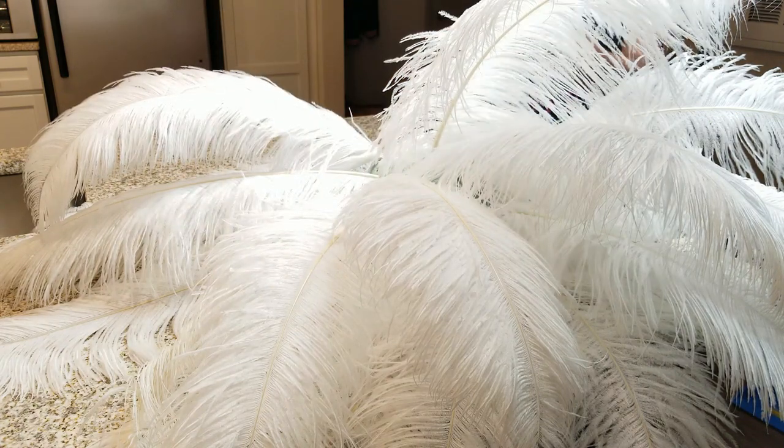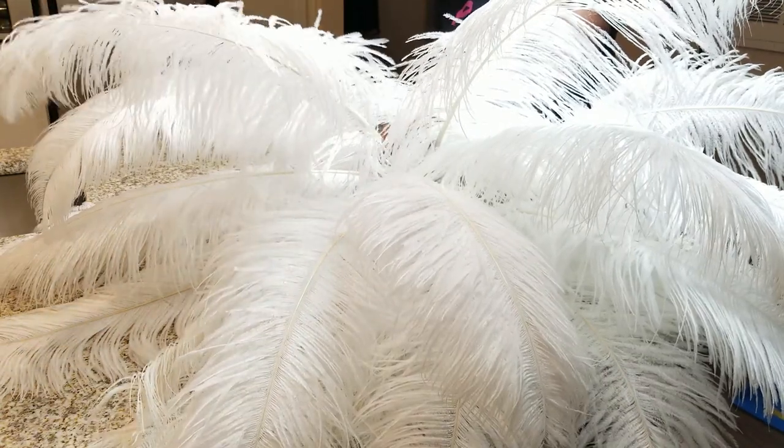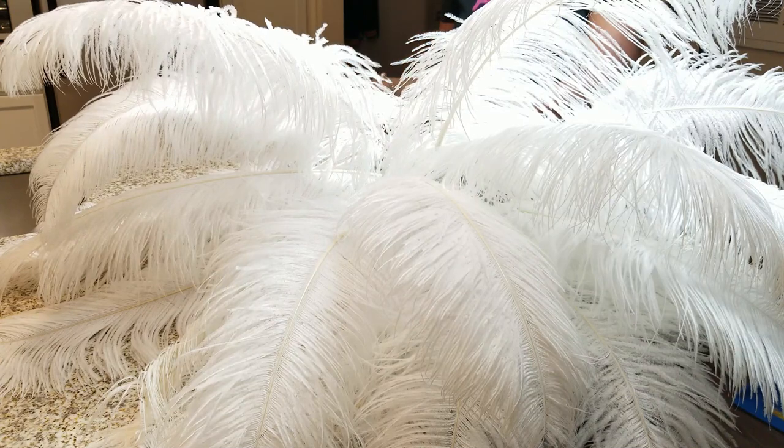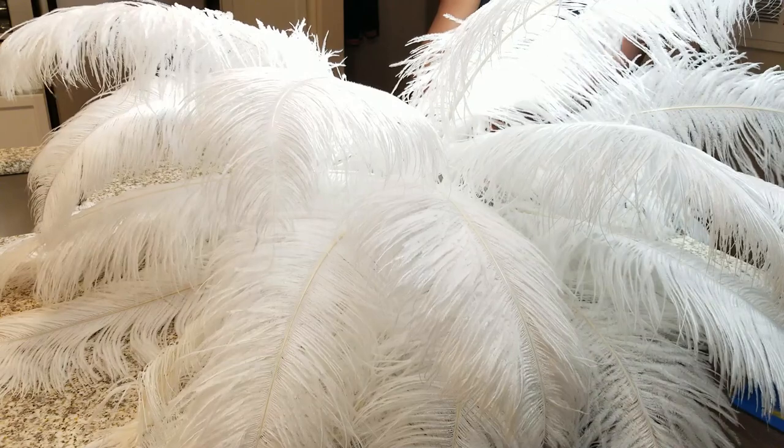Now I want to show you what I did with the back. I started to apply the feathers in the back as well, but I went ahead and took them out because I want to show you how I'm going to add in the LED lights.